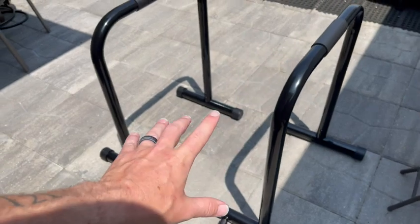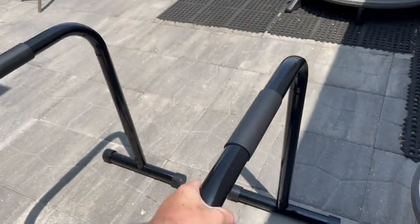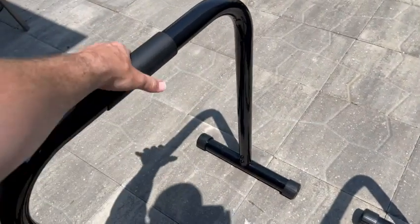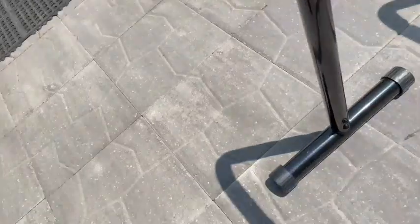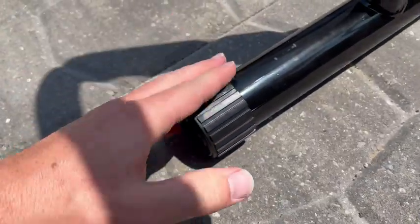First off, the number one reason why I love these is they are solid metal. These are a very, very high quality set of parallel bars and they've also got the cushioning up here for your hands on both sides. These things are metal, not plastic. The whole entire thing is metal. There really isn't any plastic whatsoever in these bars besides these parts right here, which are more of a soft rubber, so that's not plastic.